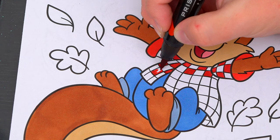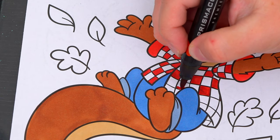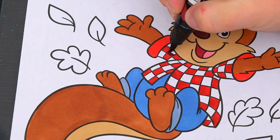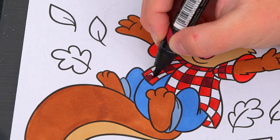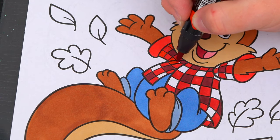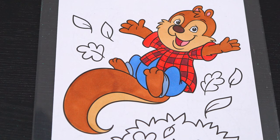Sorry about this! I love you. Now I'm all finished coloring in this squirrel. So adorable.